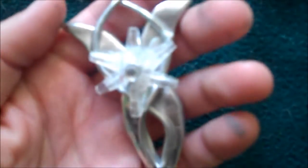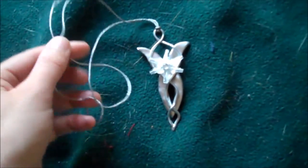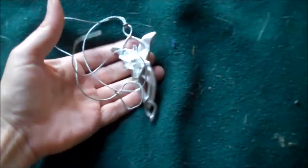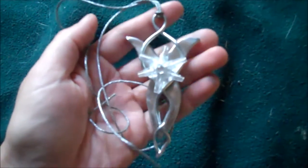Here's what the necklace part should look like so far. To make it wearable, just take a piece of string, spray paint it silver, and then loop it through the loop at the top. And then you have your finished necklace.